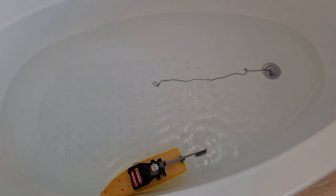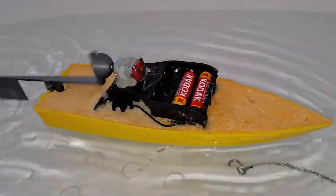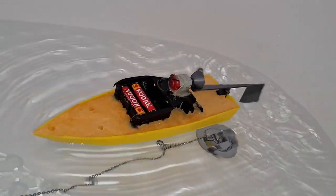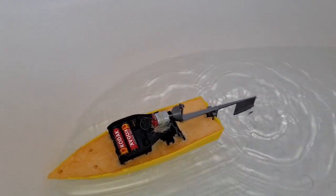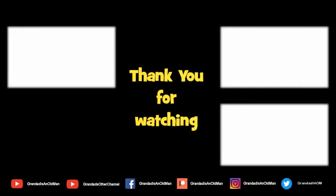Yeah, I think that'll do. Success. I'll have a look at making it magnetically coupled next — that'll be a separate video. I think it'll probably pick up speed a bit if it had enough distance to go. Thanks again for watching. See ya.